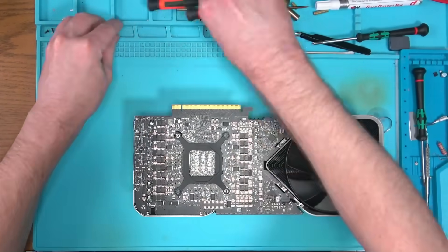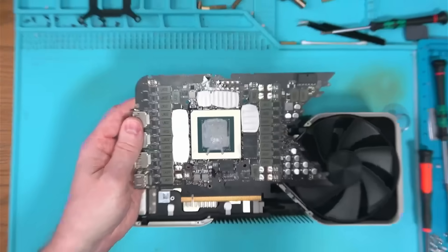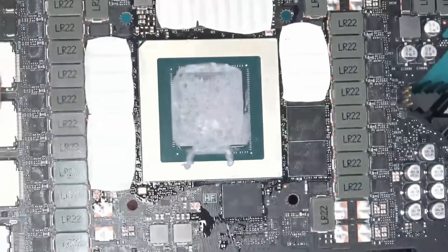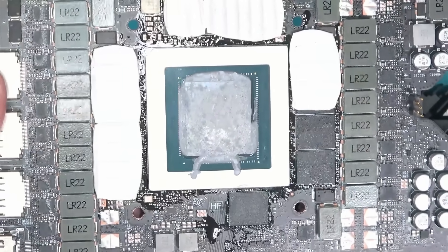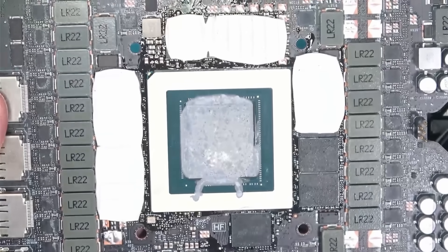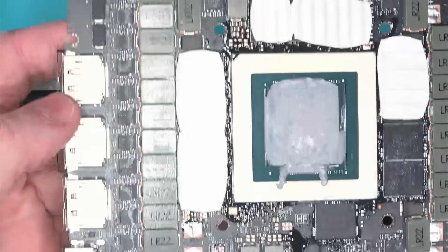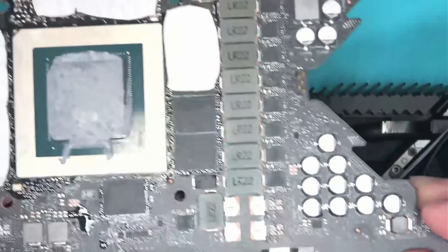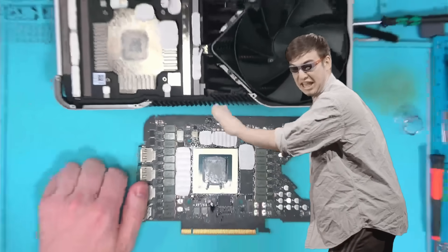Except when someone has already worked on this board before — that's the terrifying news. There's lots of flux around the core, indicating that some genius attempted to reflow the core in hopes of bringing it back to life. But reflowing a GPU soldered from the factory will fail about 95% of the time, so it's not even worth trying. This needs to stop now. This is cancer.